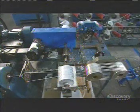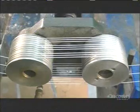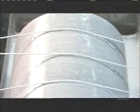To make rope, yarns wind around aluminum cylinders, pulled by a turning spool down the line. Then three at a time, the yarns roll over another spool that applies a protective coating of urethane.